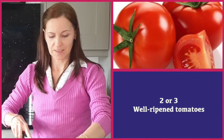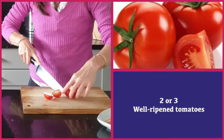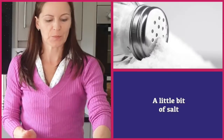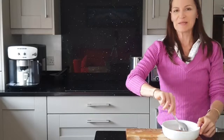We're gonna cut our tomatoes in half and we're simply going to grate them into a bowl. Once we've grated our tomatoes, we're going to put a little bit of salt and mix it with a spoon.